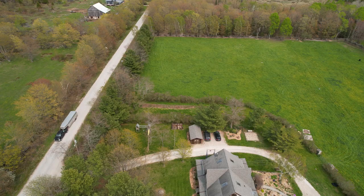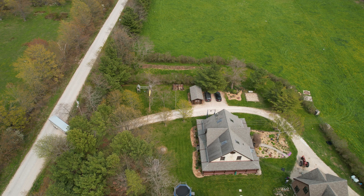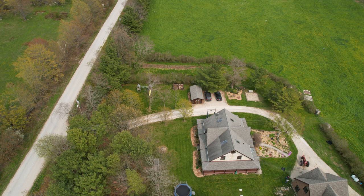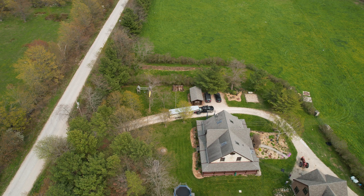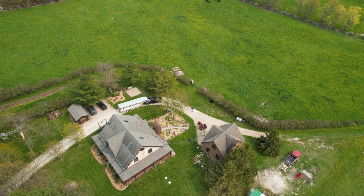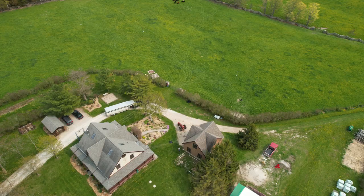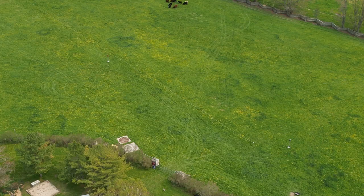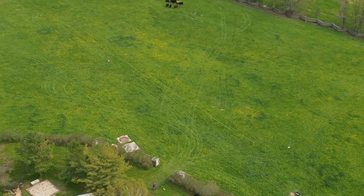Here you can see my friend and pasture partner Jim arriving with his cattle trailer. He managed to get 16 head into each load. Jim is bringing these cattle from a barn — they were born in the fall, so this is all new to them. They've never seen pasture before. I'm walking out to open the gate for him to go in. If you look at the top of the screen, you can just catch some of the cattle that are already here. It takes three full loads and a part load to get the 53 head we're going to have this year.